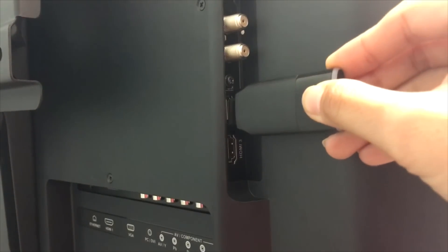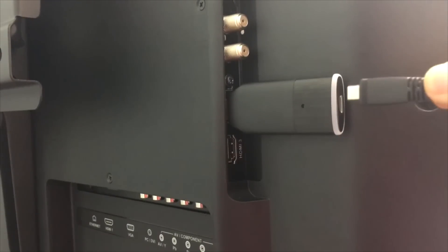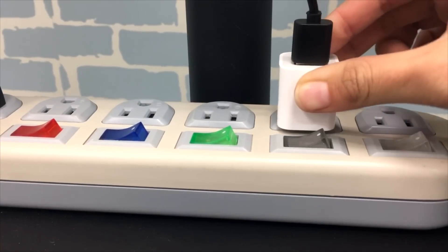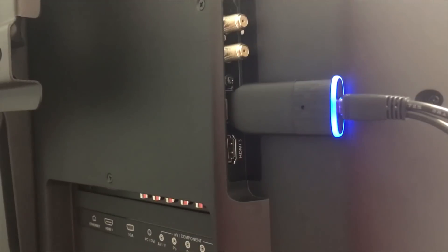The first step is to connect the easycast dongle to an HDMI port on the TV and power it on with an external USB power supply. We strongly recommend using an external USB power supply — not the USB port from the TV — to deliver stable power to the easycast dongle.